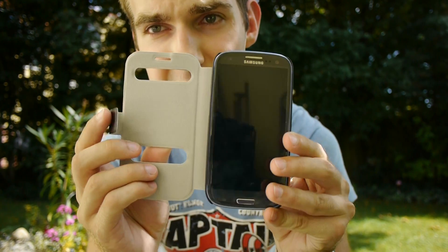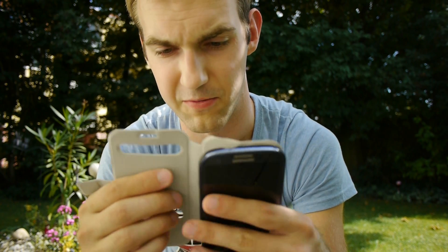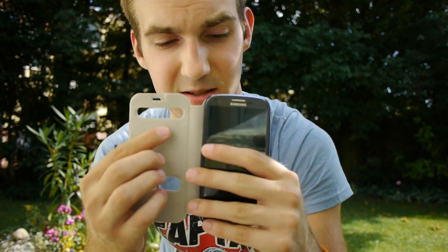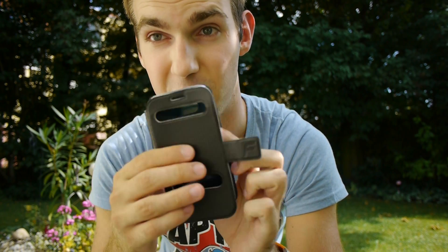As you can see, you can open it up and then you have full access to your complete Samsung. You can hold it like this and it doesn't feel that bad. It won't fall out of your hand, that's for sure, especially since the inside is quite rough.